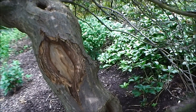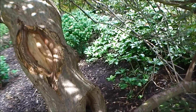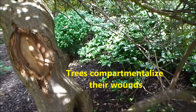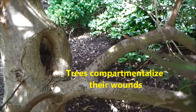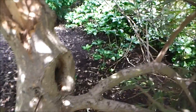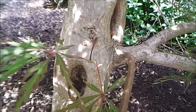You can see how the callus growth has begun closing over the wound. Trees compartmentalize their wounds. And down here we see another one with some good callus growth getting closer to closing over the wound, and another one down below that.